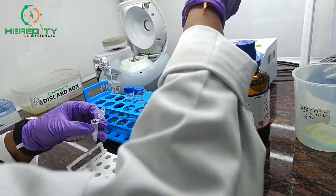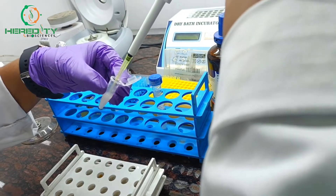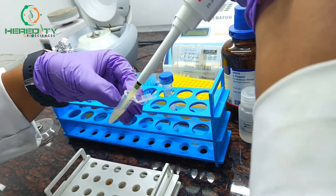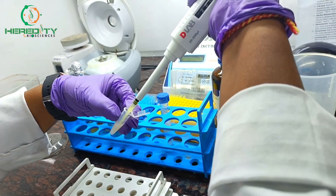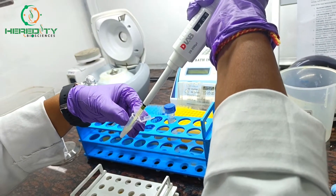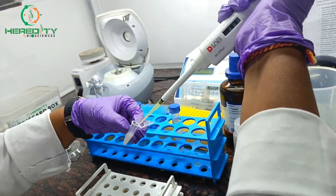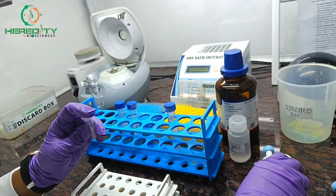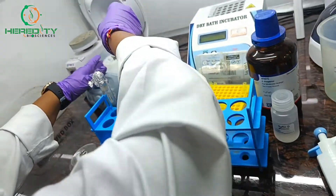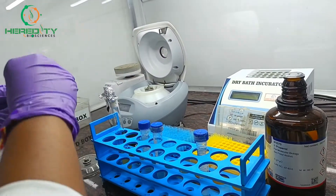We mix it by pipetting. Now we will centrifuge the mixture to separate the precipitated plasmid DNA from the rest of the solution. After centrifugation, we will collect the supernatant.